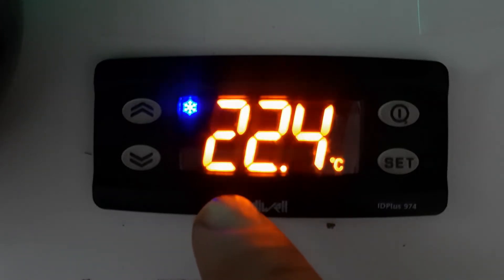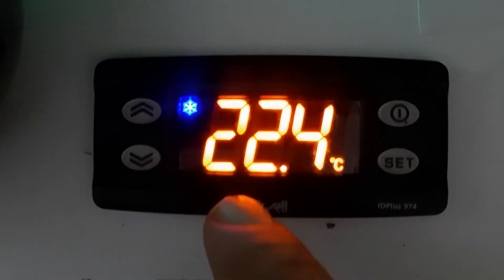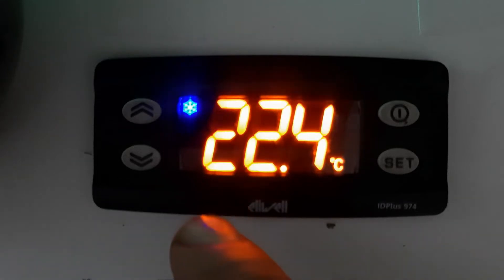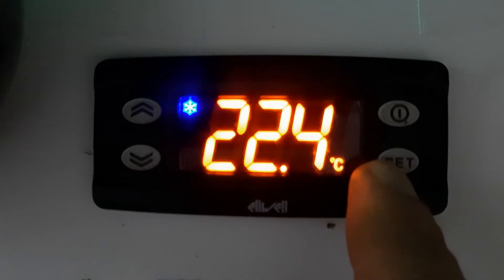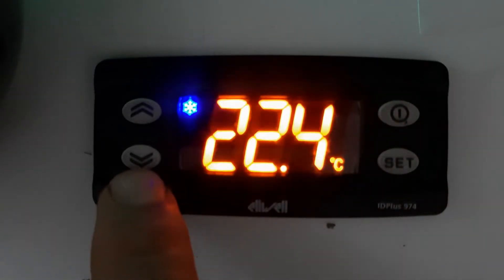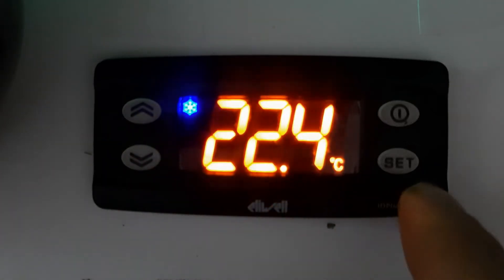In this video I will show you how to unlock if you are not able to change the mode — there will be a lock, you need to release the lock and then you can change. I will also show you the temperature settings. First you need to understand the key functions. You can see this is the Set key — by this key you can set the temperature. This is the Back key to go back. This is the Down arrow key and this is the Up arrow key.